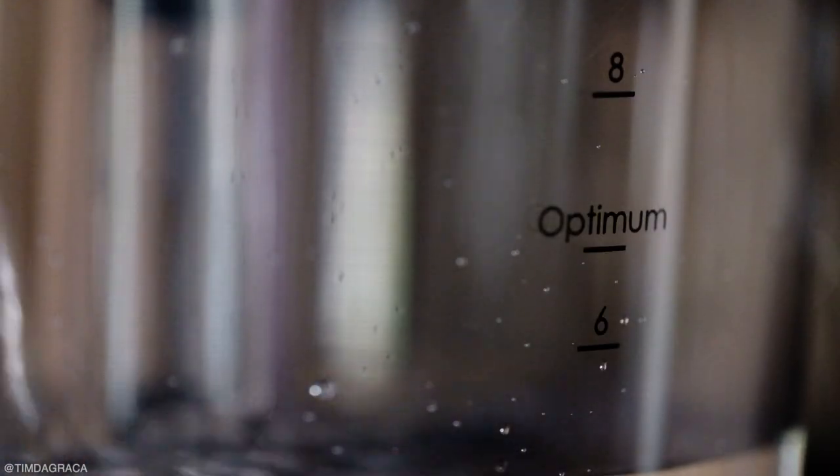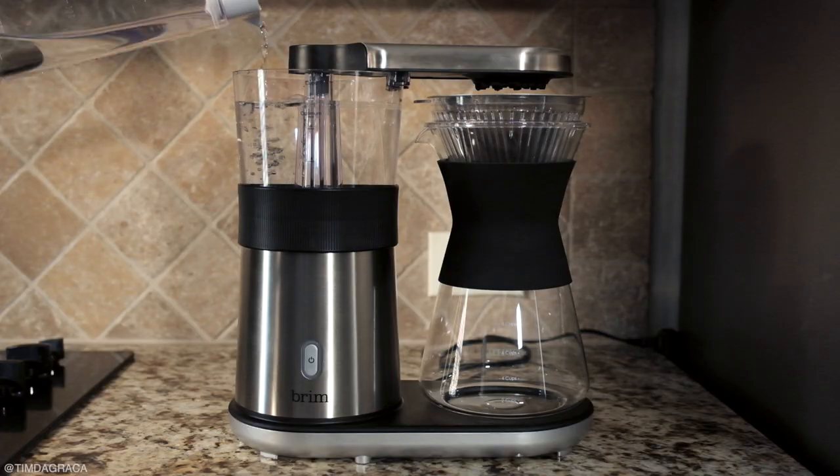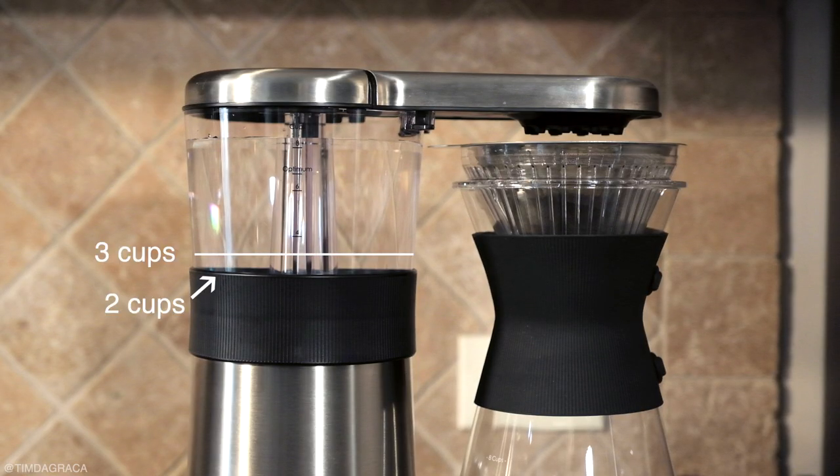That doesn't mean you can't make 2 or 3 cups of coffee. Instead, just pour water to the edge of the rubber trim for 2 cups, or in between that and the 4-cup line to make 3 cups of coffee.